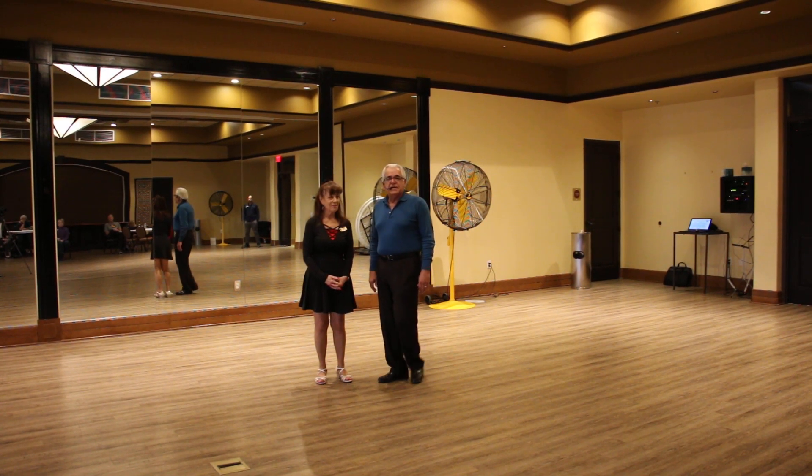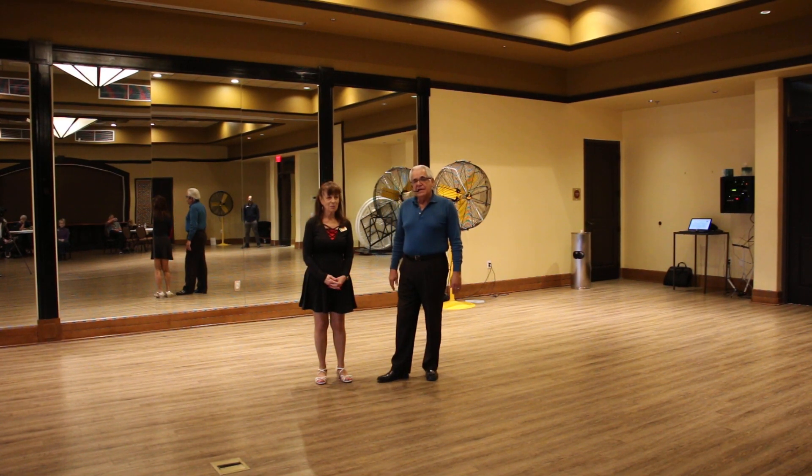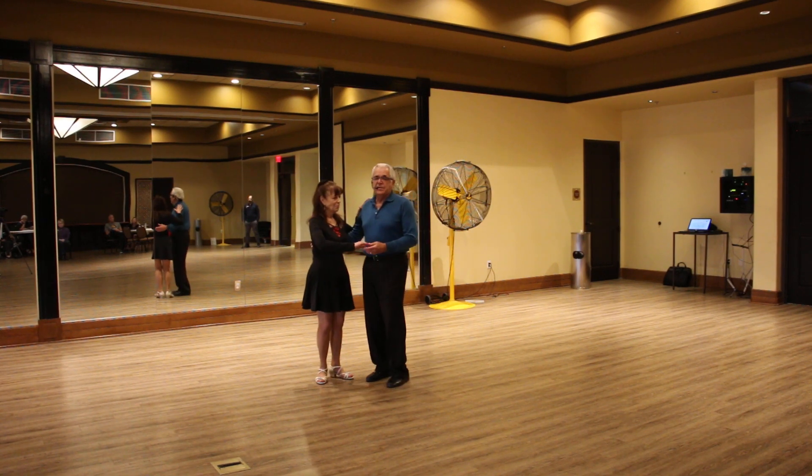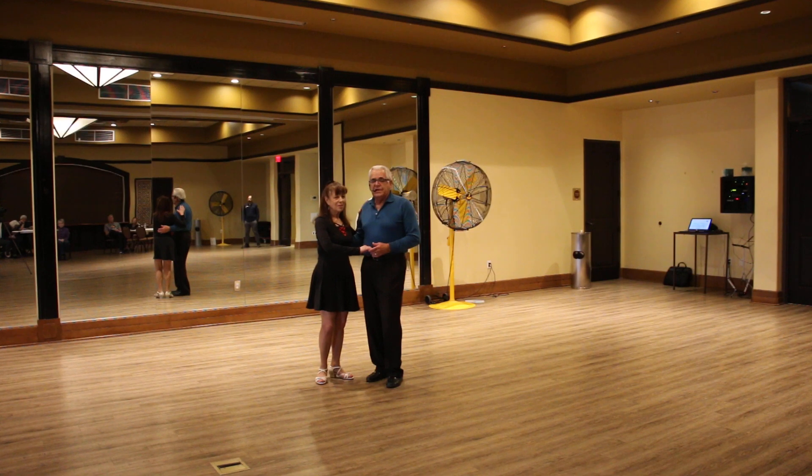Tonight was our second class of our Level 2 East Coast Swing. Tonight we added into the pattern that we did last week, and we'll review it — a tuck and turn option, because we're going to put some different variations using the right hand.